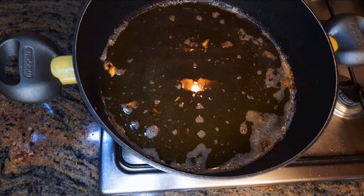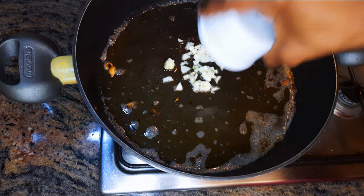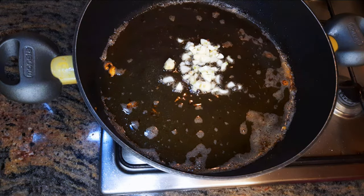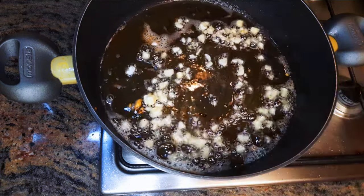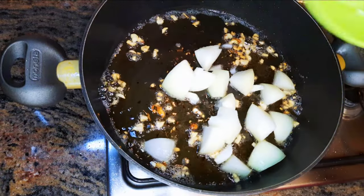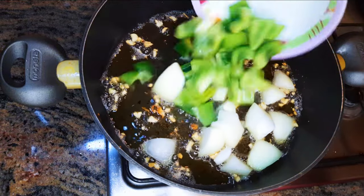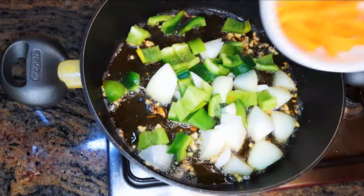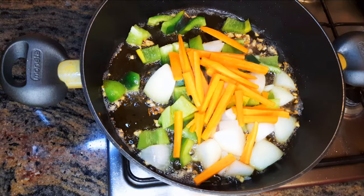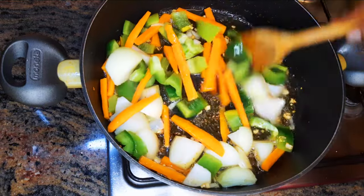Using the same pan and the same oil I used for frying the chicken, I'll drop in some chopped garlic and let this fry on medium heat for about one minute. After a minute, I'll drop in my chopped onions and some sweet pepper.